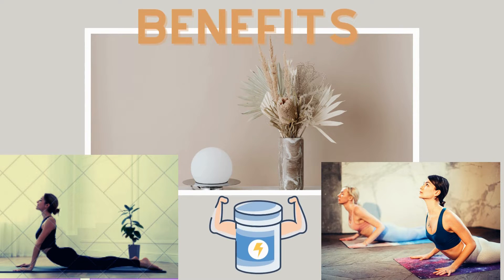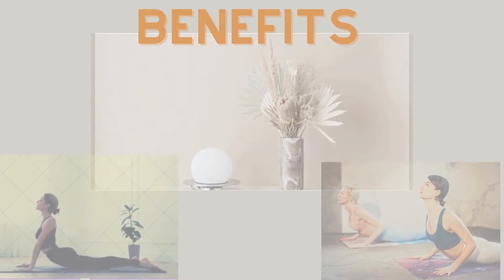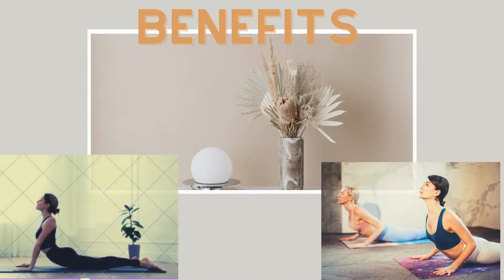Decrease the stiffness of the lower back. Strengthen shoulders and arms. Reduces extra fat and boosts digestion.